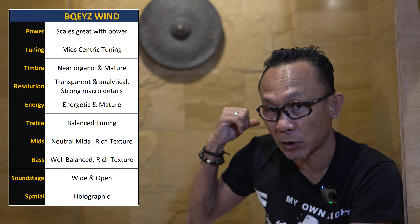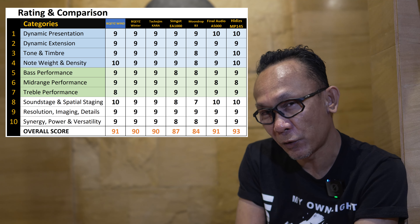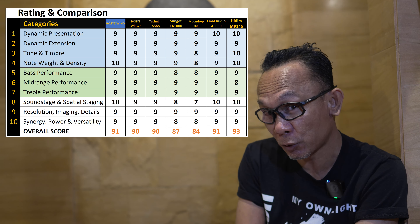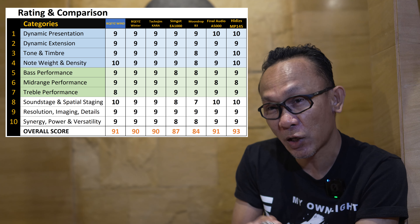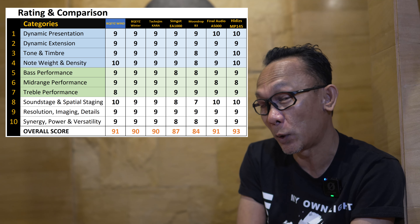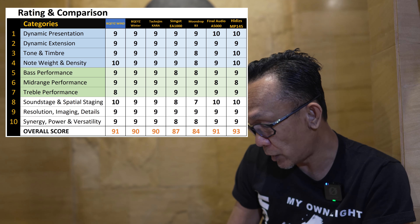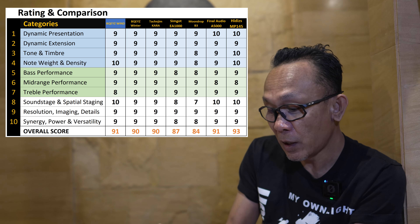The sound is transparent and uncoloured, yet it does not sound lean at all — and it does not sound offensive while being rich. When handling different male or female vocals — soprano, baritone, tenor, alto, or any mix in between — the presentation is uncoloured and neutral, transparent, without any hint of warmth or dryness. I am hearing vocals as they were meant to be heard.